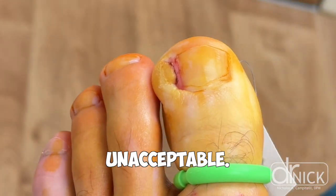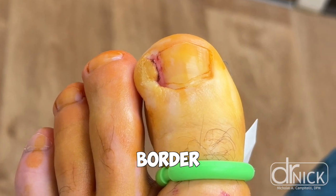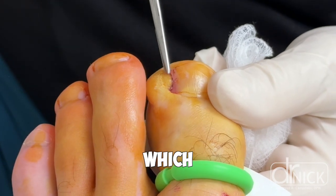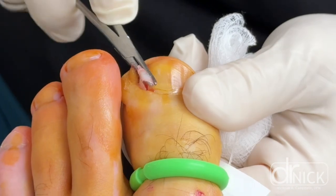Once the nail border is removed, the chemical goes under the eponychium, which creates this burn, and the patient has around two to four weeks of recovery.